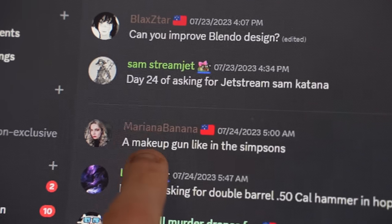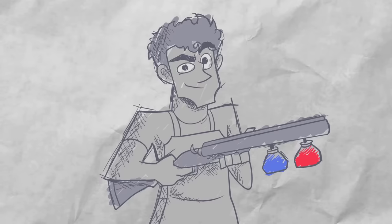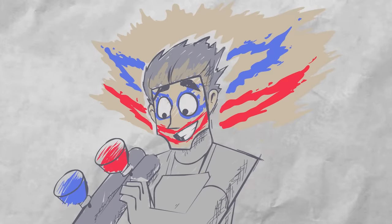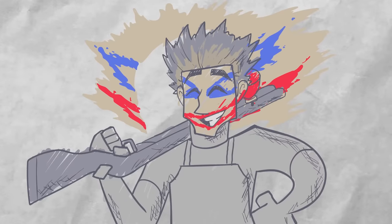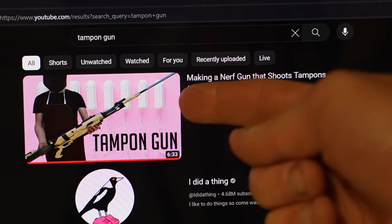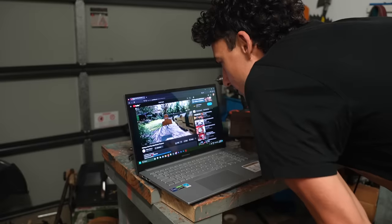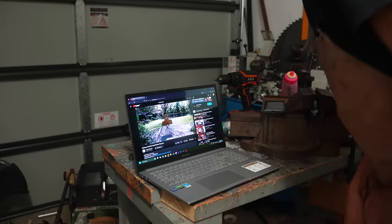The first idea comes from Mariana Banana on Discord, and they want me to make the makeup gun from The Simpsons. I'm slightly scared to make it, as the last time I made a gun for applying female products, the NSW police came to my door. But I think I'll be alright as I just won't call it a gun or show you how to make it.